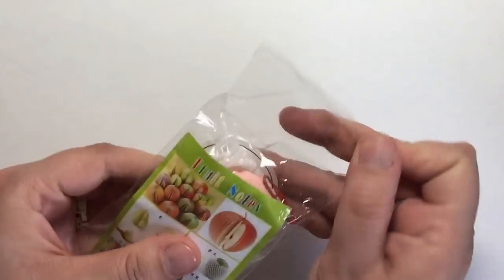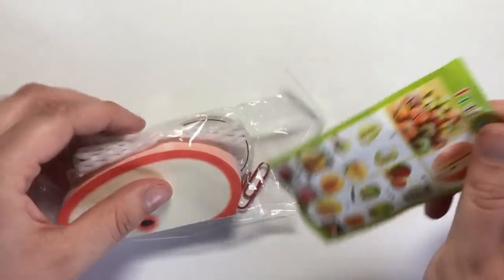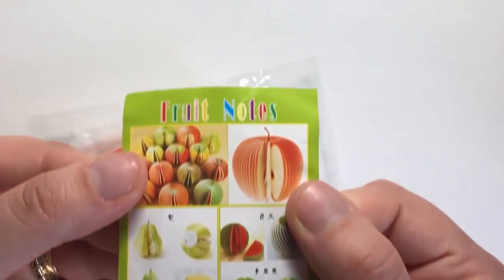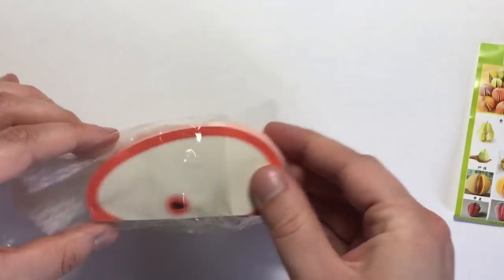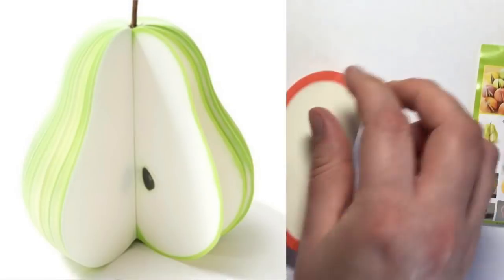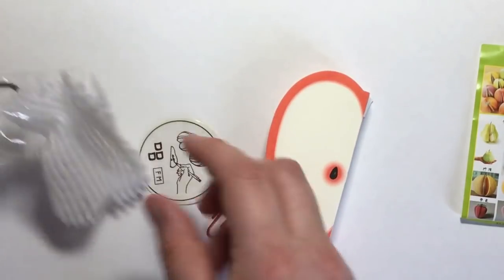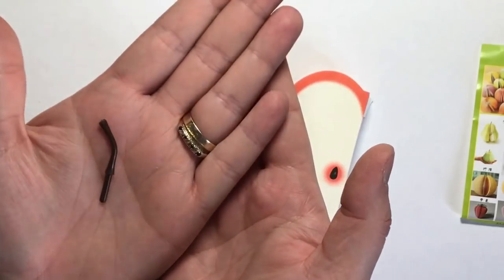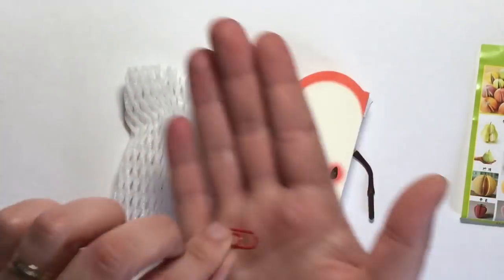Next we have these super cute Apple memo notepads. There are quite a few different things in the package: a note showing you how to do it and what it's supposed to look like. It's also available in a pear, so you can choose Apple or pear at checkout. In the bag we've got the notes and a plastic stalk which goes into the top of the Apple.